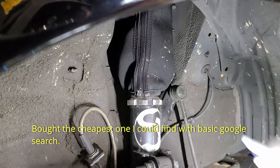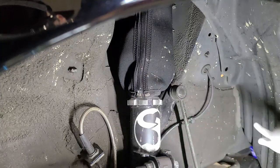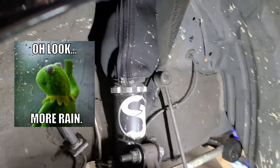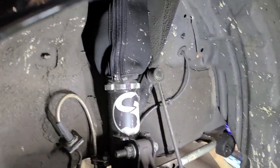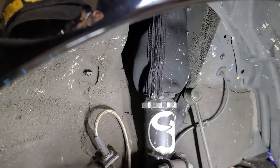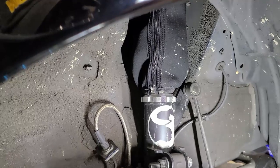We're going to take this off and see if it protected anything. As you can see there's mud and stuff here — I've driven the car in the snow and everything here in the Pacific Northwest. It's pretty dirty. This car is not a track-only car; I drive this on the street all the time.